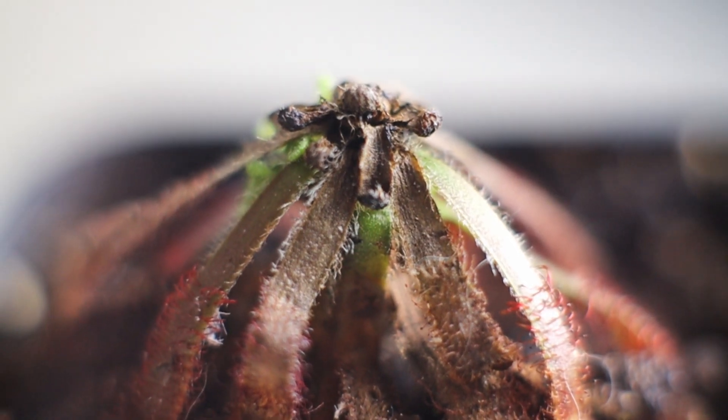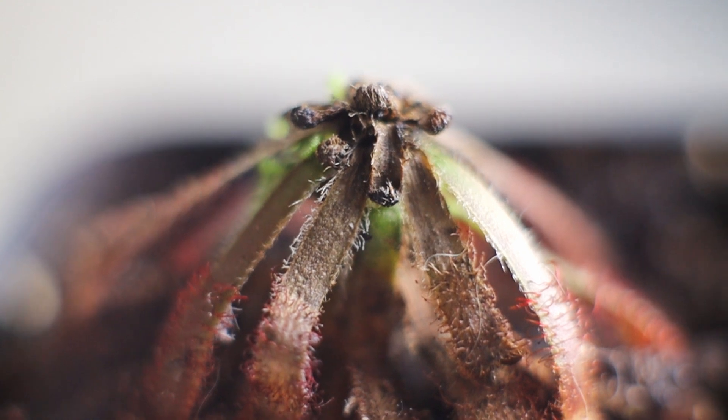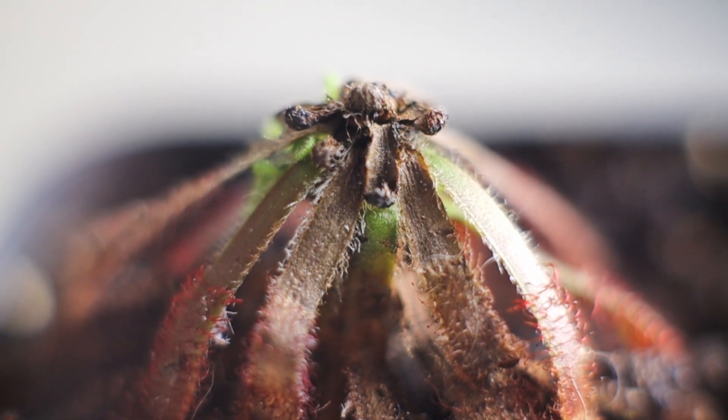I'm not sure what exactly happened, but eventually the crown of this plant just continued to die back and it turned completely black. So I thought this plant is a goner and I just don't have time to deal with it, so I'm going to leave it in a corner alone and deal with it when I have time.